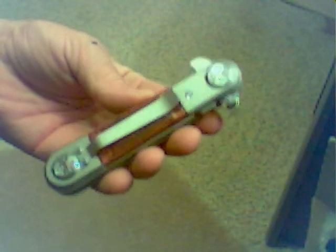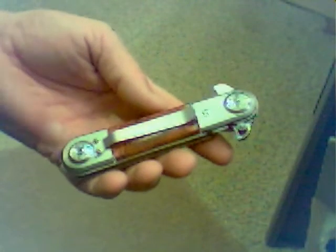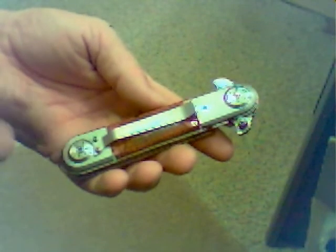This is our new Dagger Style Spring Assisted Knife. As you can see by the pictures, this is a really good size knife. It's pretty big and it's got a lot of weight to it. All stainless steel. Nice wood inlays on each side. It has a removable stainless belt clip on it. It has ambidextrous thumb studs for easy opening left or right handed.